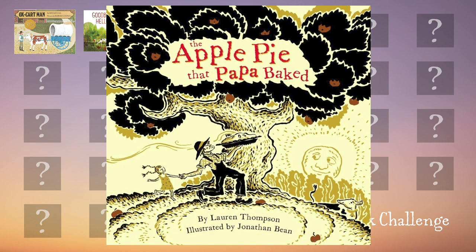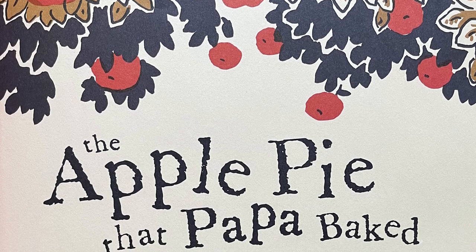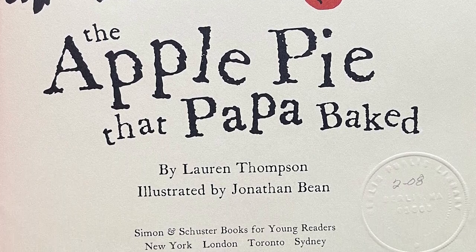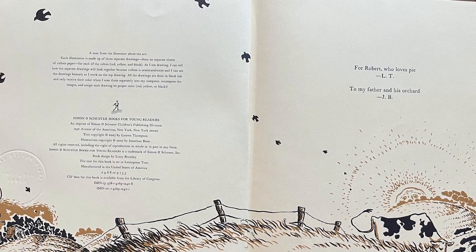Today's book is The Apple Pie That Papa Baked by Lauren Thompson. Let's get started. The Apple Pie That Papa Baked by Lauren Thompson, illustrated by Jonathan Bean.